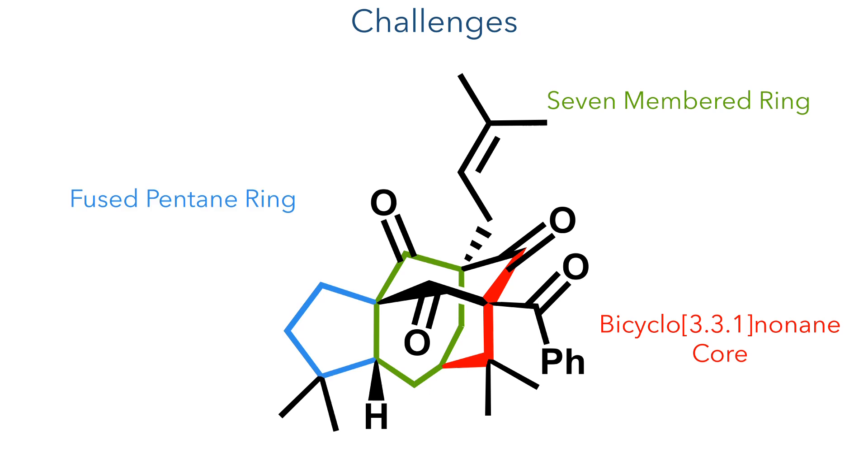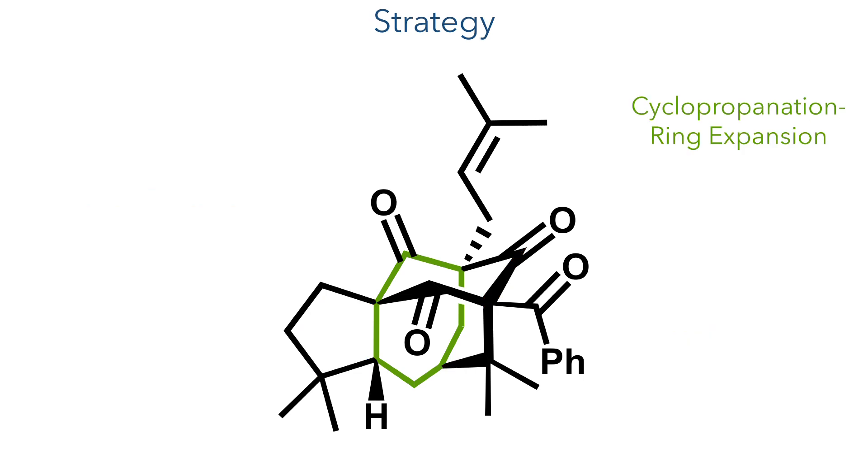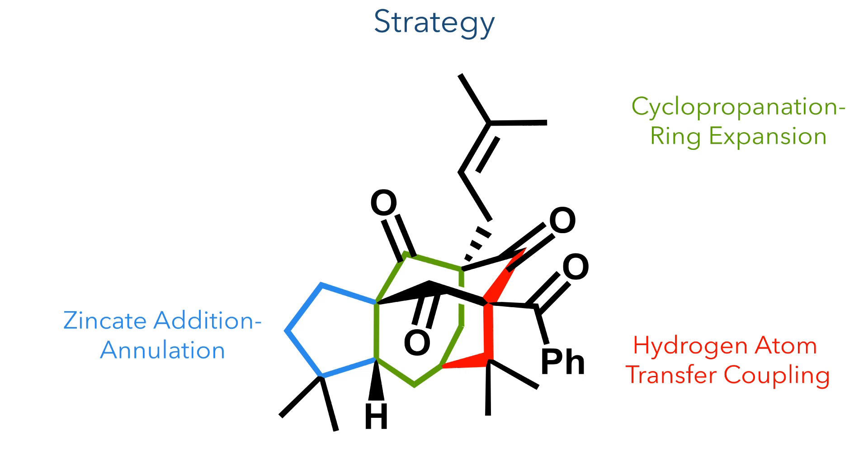In addition, there is also a pentane ring fused to this core scaffold, further increasing the complexity of the target. The strategy to synthesize the 7-membered ring would be to use a cyclopropanation, followed by a ring-expanding rearrangement. Meanwhile, a hydrogen-atom transfer coupling could be used to construct the 6-membered ring, while the pentane ring could be installed using the addition of a zinc-cate reagent, followed by a spontaneous annulation.